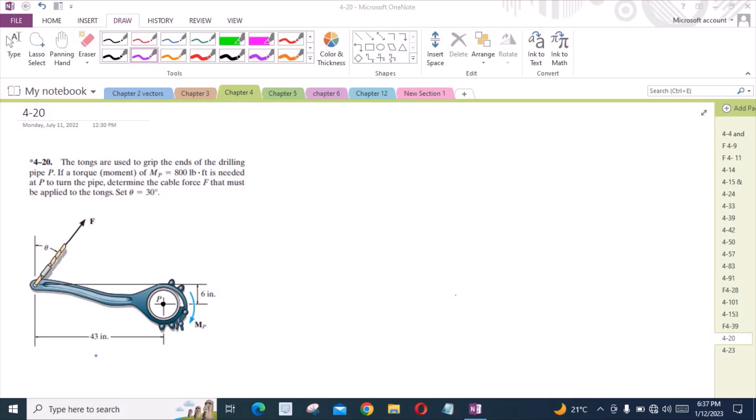Welcome back to the Solutions Manual. In this video, we will solve problem 4-20 from Hibbeler Engineering Mechanics: Statics.